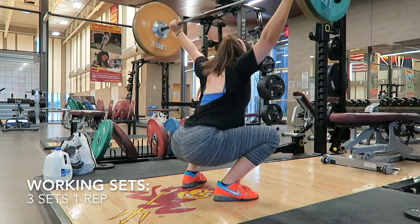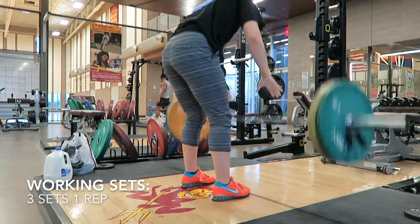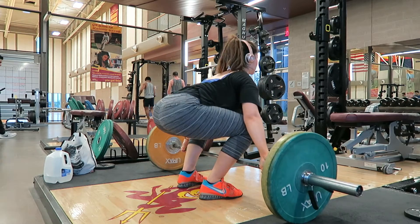Here I'm beginning my working sets. I'm doing three sets of two reps — two reps include one hang snatch and a full snatch, and then another hang snatch and a full snatch. I'm beginning my second working set, which includes three sets of one rep, so the weight is getting higher and the reps are getting lower.